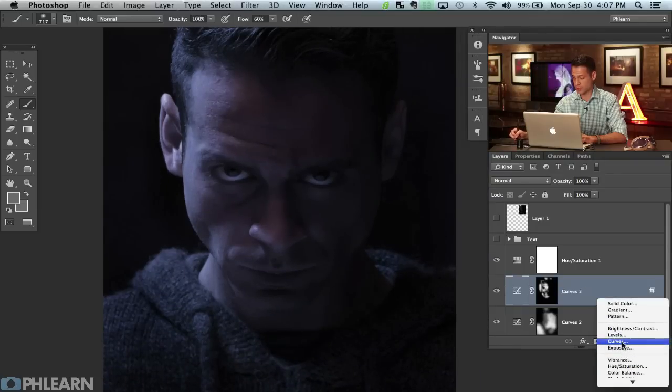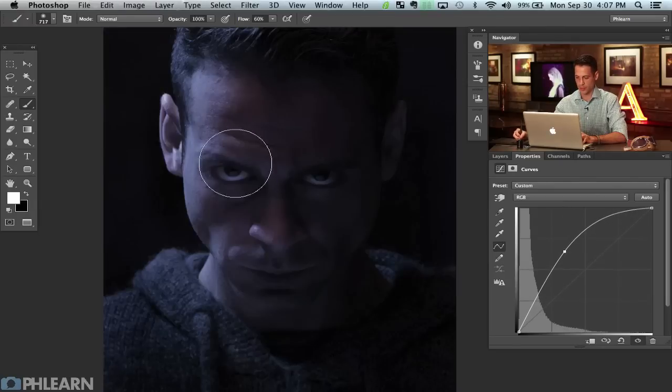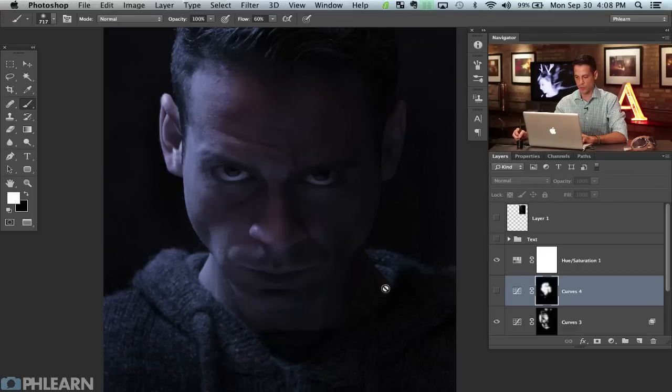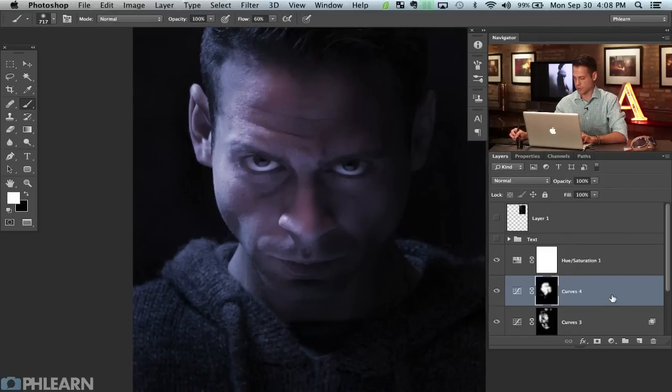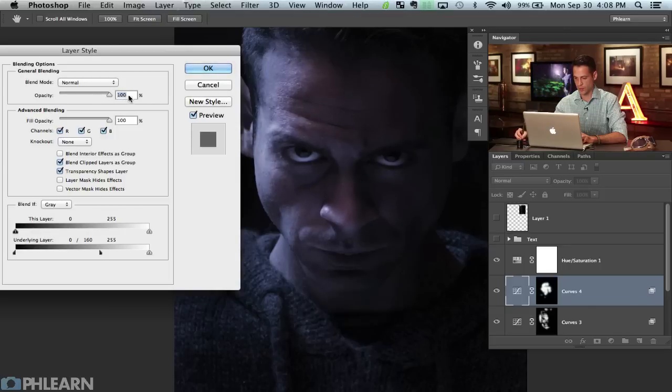Next we're going to do the opposite — grab a Curves adjustment layer, click here and drag it way up. Now I'm going to have this be visible in some of these lighter areas, but I'm going to use Blend If the opposite way. I only want this to be visible where the underlying layer is lighter, so it's only going to show up in the lighter areas and enhance those. Double click here, and this time instead of going from the right to the left, hold Alt or Option and go from the left to the right. You can also change your opacity in here and see what that does.